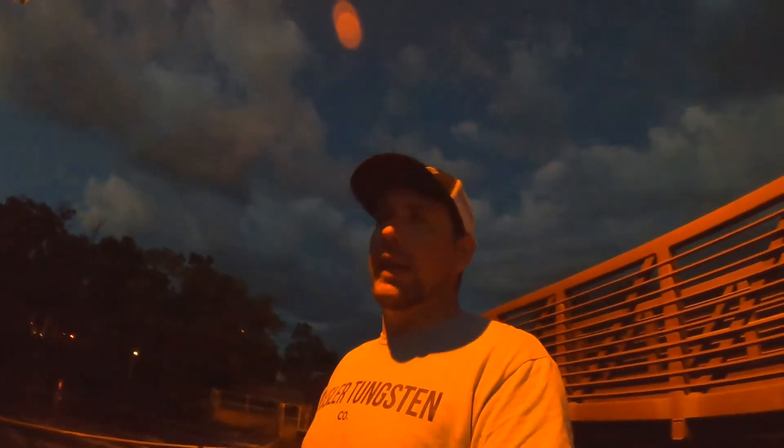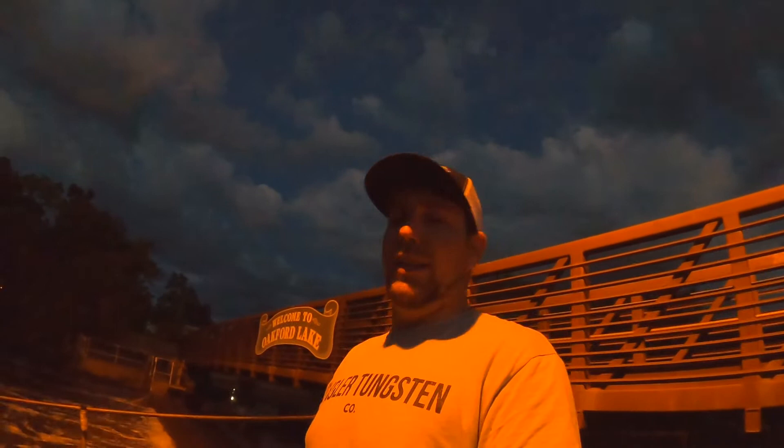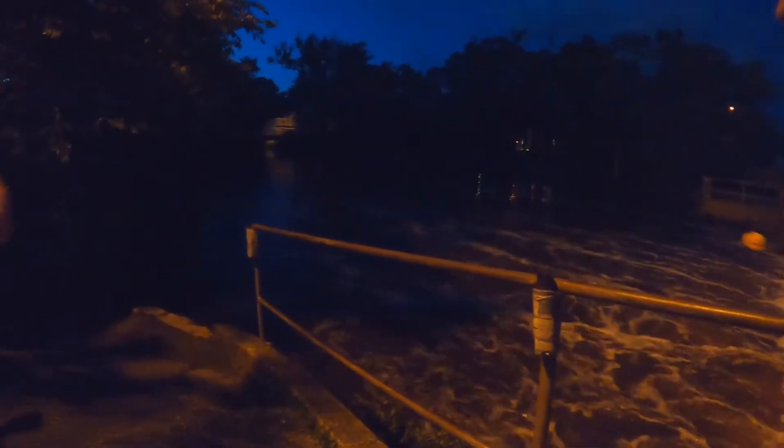I'm going to try for some bass at night, set up for catfish, and maybe even some carp. I've never caught carp before so I'm going to give it a shot — I don't even know if they bite at night, but we'll see. I'm going to get everything set up and we'll get to it.